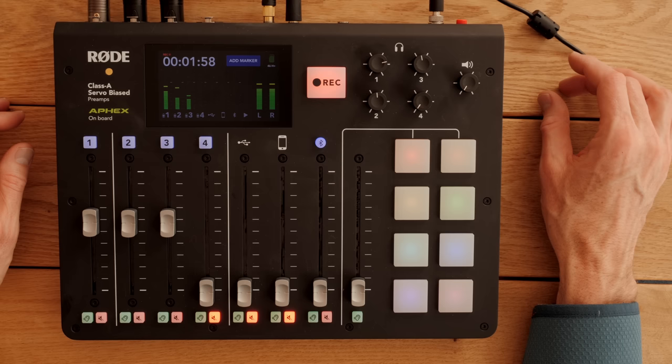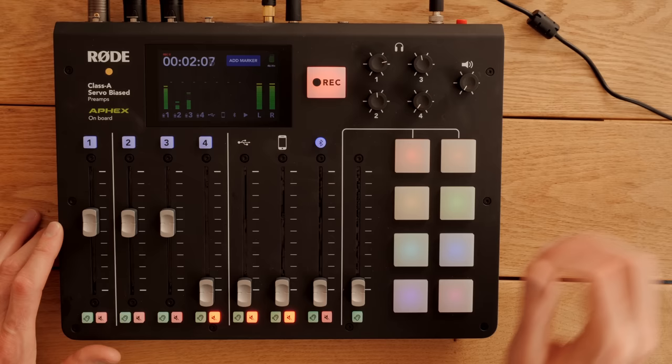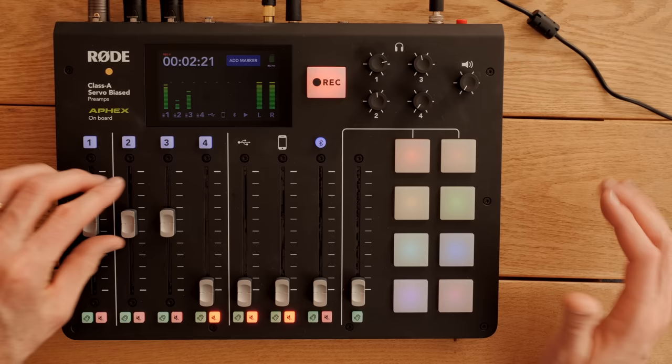So let's run through a couple of other things here really quickly. The fifth line down — Rode tells me that's unity, in other words, zero. That's basically where you want to keep things unless you need to fade somebody back when you don't want them to be talking, or if they're not going to be talking for a long time, you can fade them back so you're not picking up any room via their microphone. The meters are pretty nice.